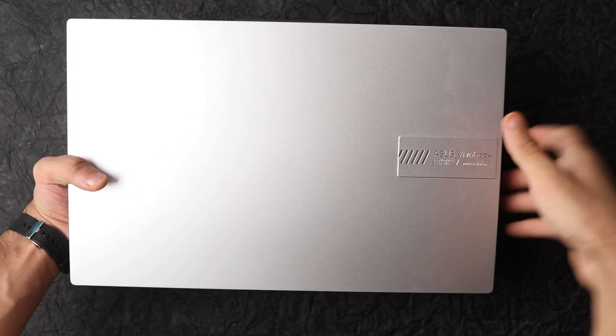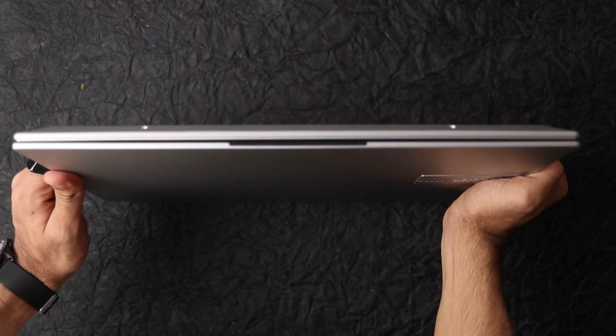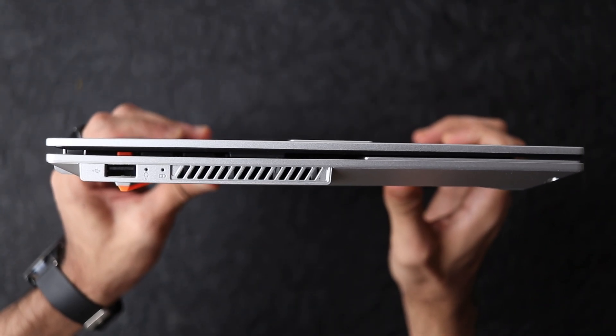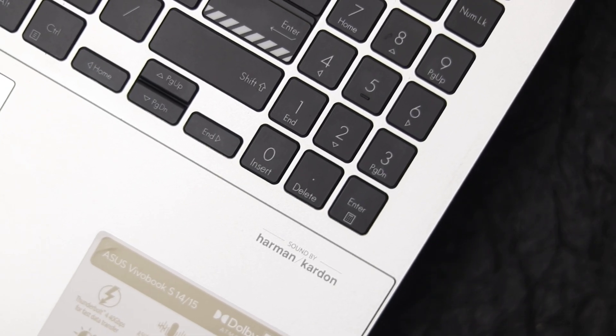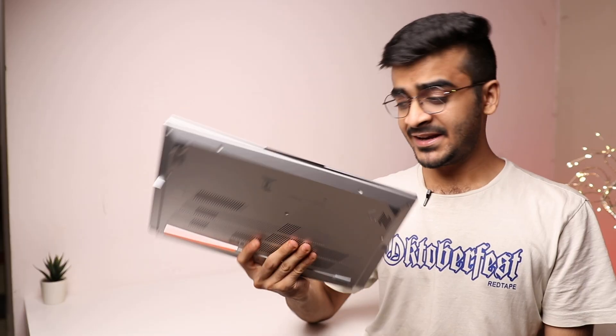Talking about the design and build quality of the S15 OLED, it has a very similar design to previous VivoBook laptops with sharp angular edges and stripes everywhere. It's geared towards youngsters and has a bit of character and identity — for example, the escape key is orange, the enter key has the stripes as well, and it's kind of funky but nice in a way.